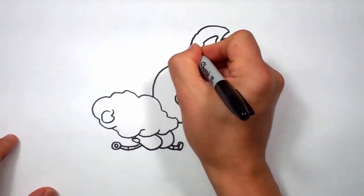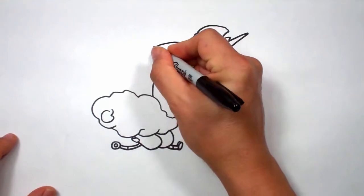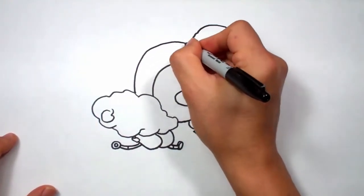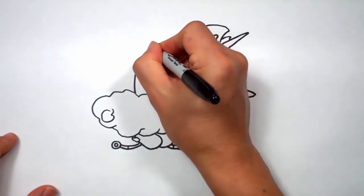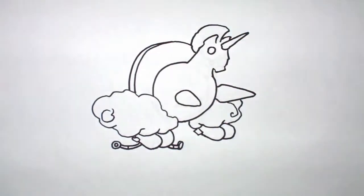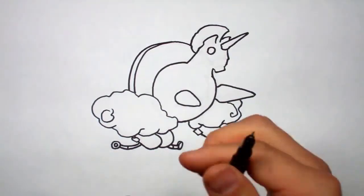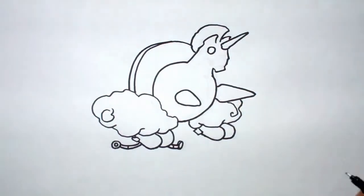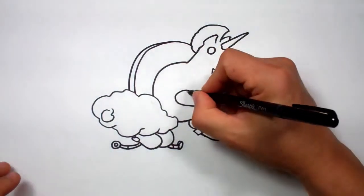Let's do the rainbow. I'm just going to kind of follow an arc around like this, and I'm going to do another side because it's dimensional — like that.